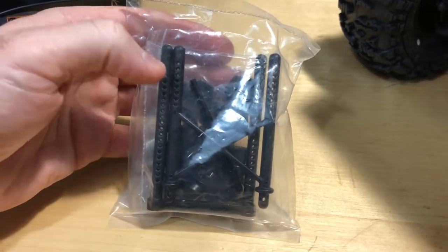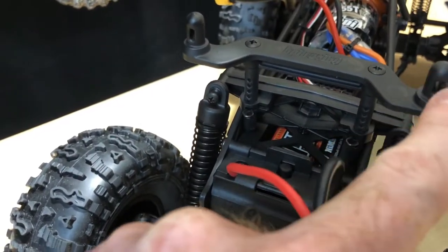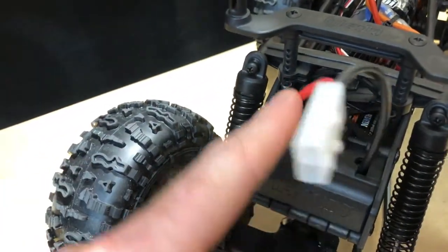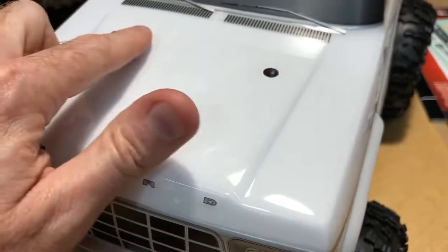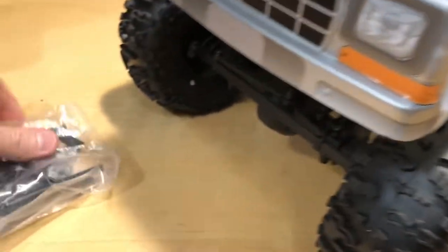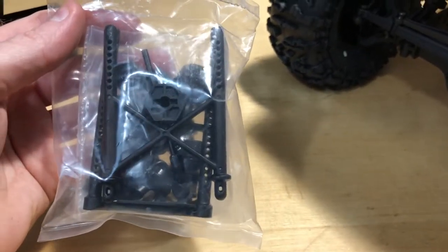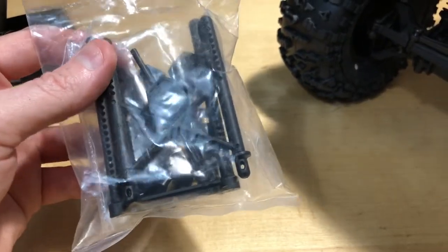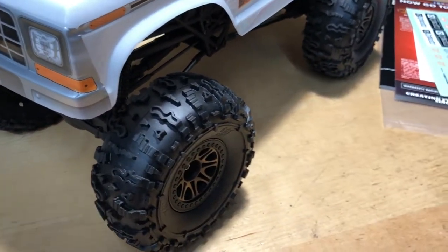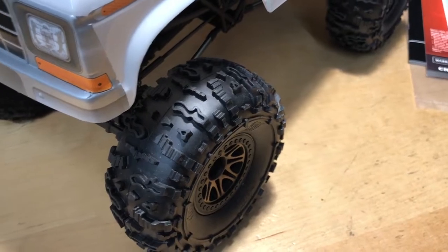When it comes to customizing with different bodies, it does include different body posts. Right now the posts are extended out wide, but if you have a body that sits more centered, you can use the other included body posts that aren't as wide. It also comes with both 12-millimeter and 17-millimeter wheel adapters, so if you have 17mm rims you can use those. The current adapters installed are 12mm but have a lip, so a different rim wouldn't sit flush without swapping them.